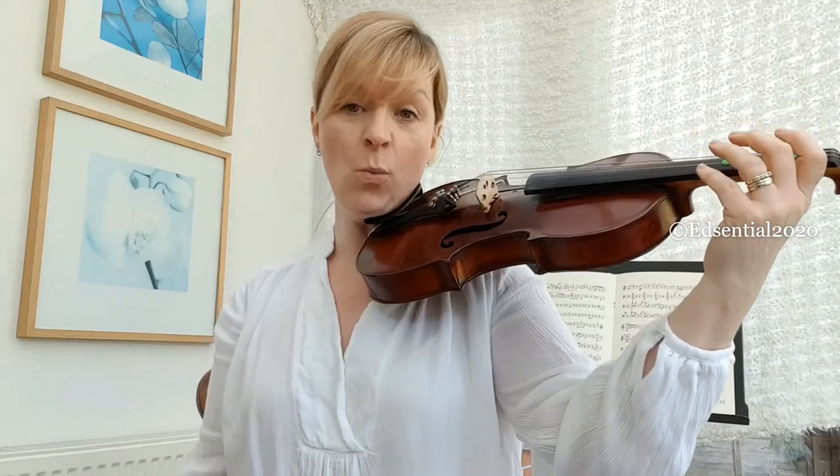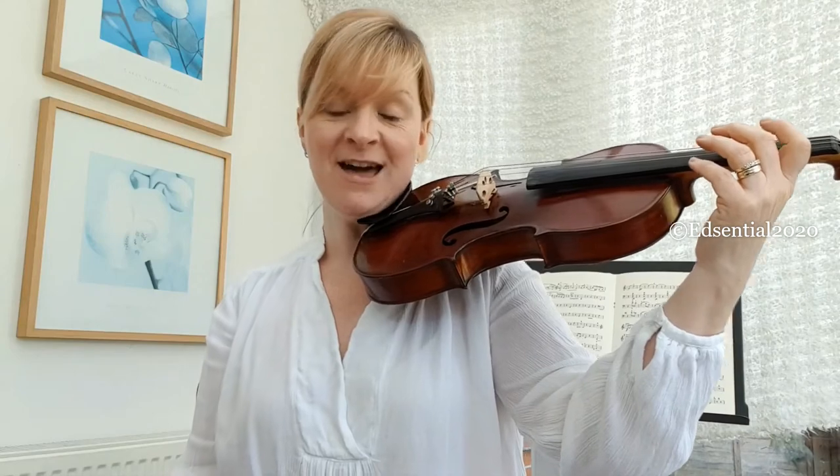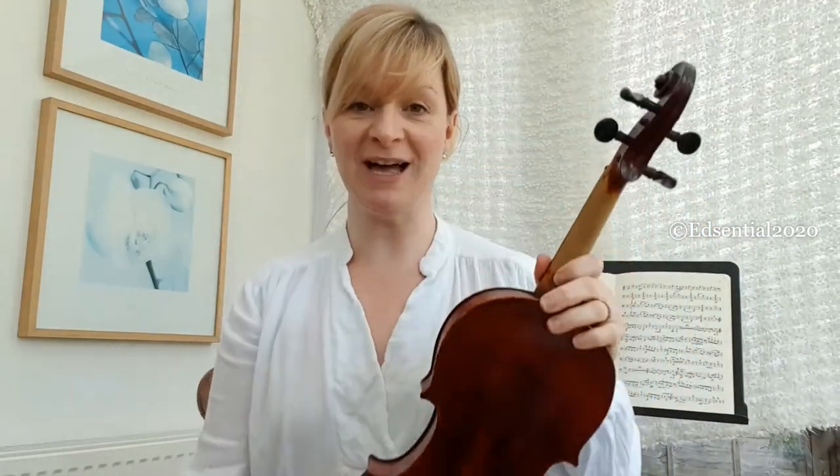Now that my sponge is in place I'm a lot more comfortable on my collarbone, and I have the freedom to move my hand up and down the fingerboard without worrying that this is going to slide off my shoulder. I hope that helps, and you can watch this video as many times as you want in order to help you correctly position your elastic band and your sponge onto your violin.